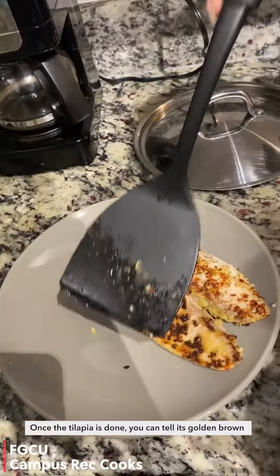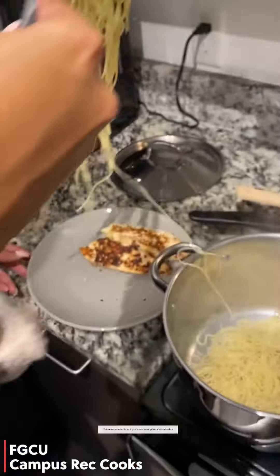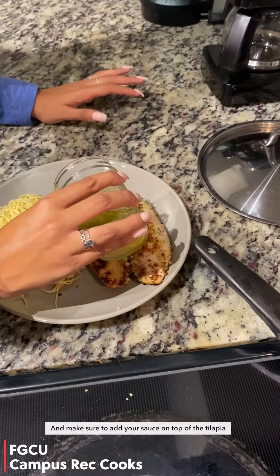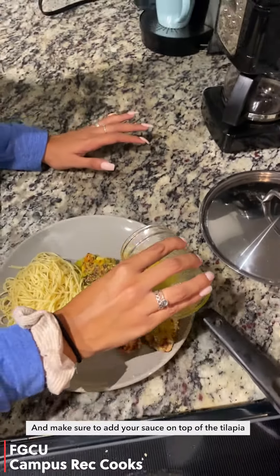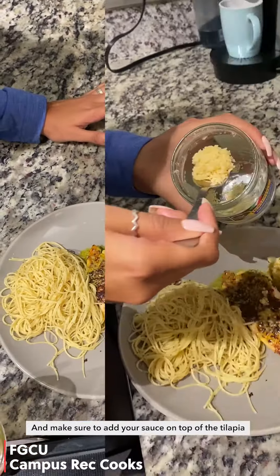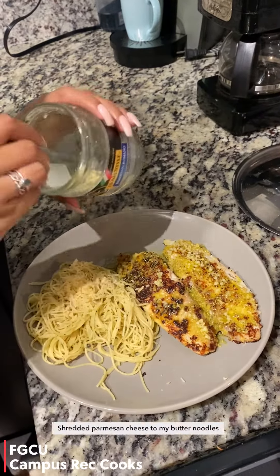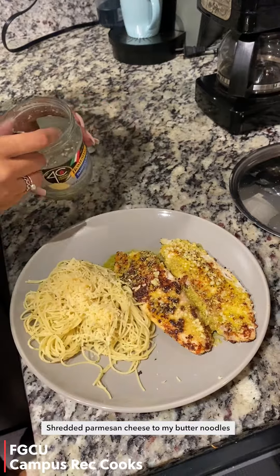Once the tilapia is done and golden brown, you want to take it and plate it, then plate your noodles and make sure to add your sauce on top of the tilapia. For an extra touch, I like to add shredded Parmesan cheese to my butter noodles.